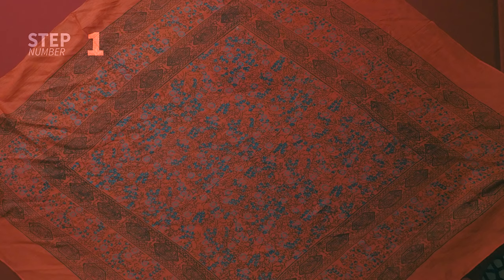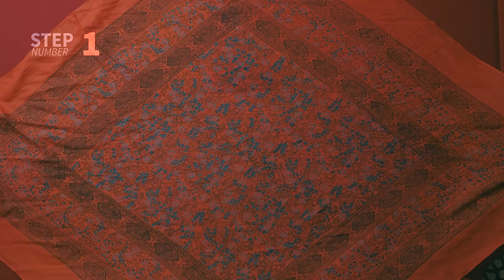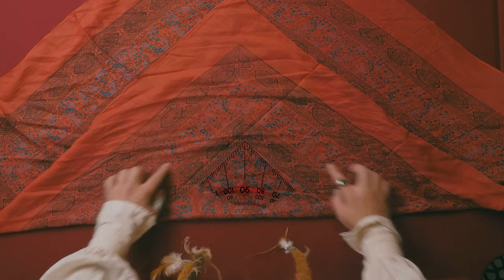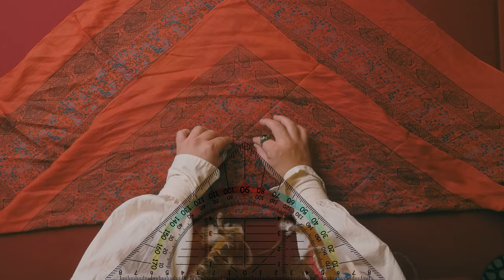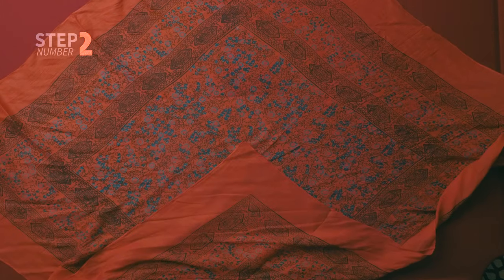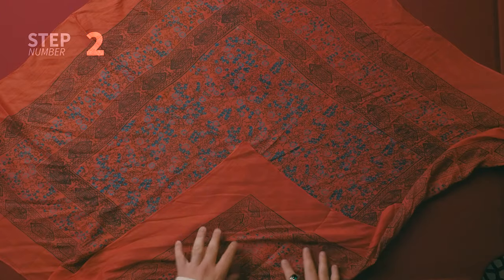Step number one is to fold one of the corners to the center so you can reveal that internal V. Once you see it, you pinch it and you fold back. Because that's the V we need to reveal on Jack's forehead later on.